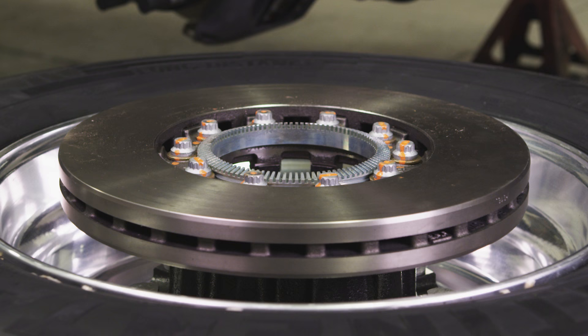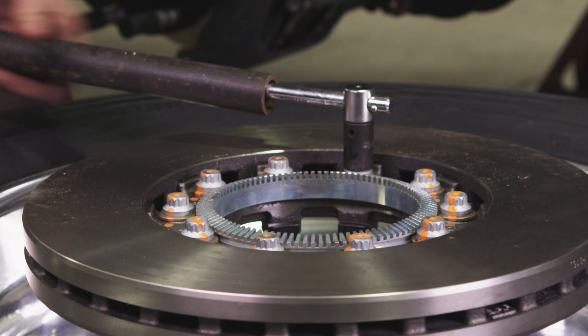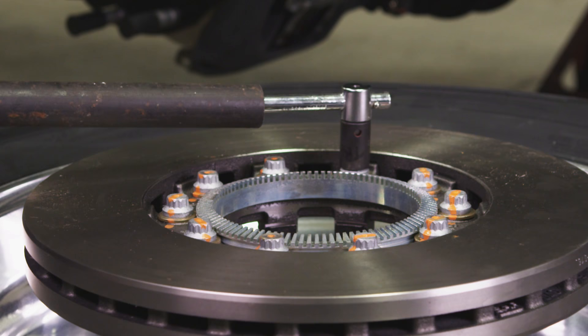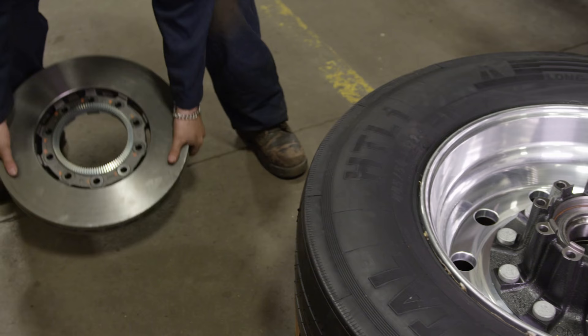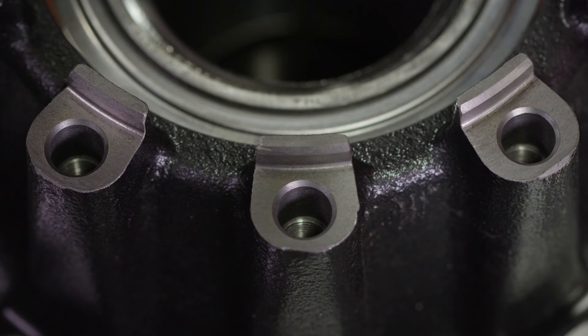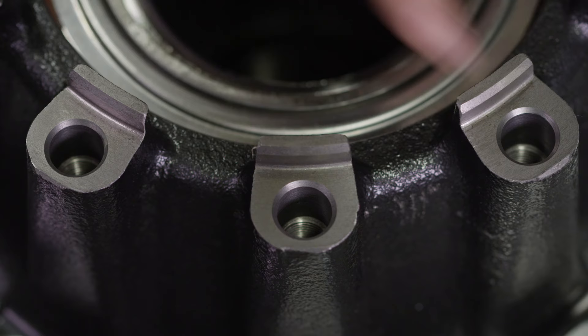Following are the SAF Integral Rotor Replacement Procedures. After having removed the ABS sensor and head unit from the spindle, you can now replace the rotor. To remove the rotor from the head unit, use a size 15mm socket to loosen and discard all 10 connection bolts and washers. Clean the rotor contact surfaces on the head unit. Using compressed air, clean the tapped holes in the hub and check to make sure the threads are undamaged.